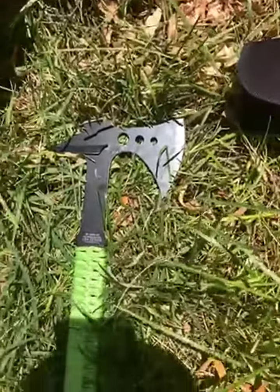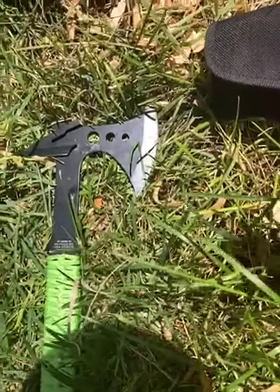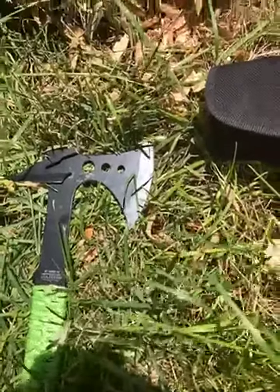Being that I bought this because it's portable and I wanted to bring it camping, and in case I do end up in a survival situation, I want to know that it'll work and I'll be able to get out of it alive.